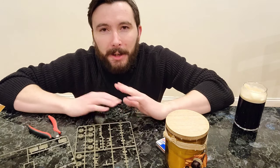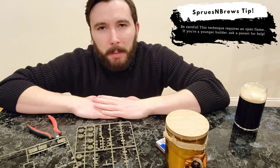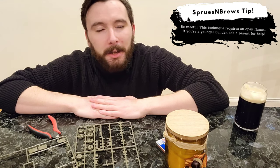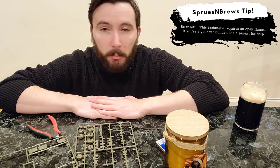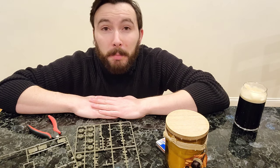One important caveat here: if you are a younger scale modeler and you're doing this by yourself, wait until there's a parent home and ask for some help, because we're dealing with fire and melting plastic and that's not the safest thing in the world. So just make sure you're smart when you're doing this, you're in a well ventilated area, and just be careful, please.